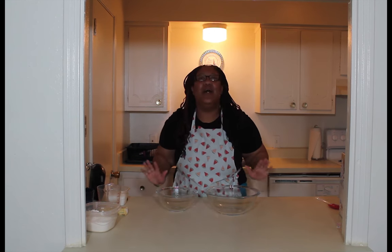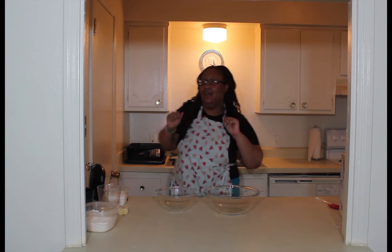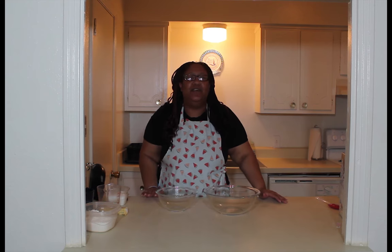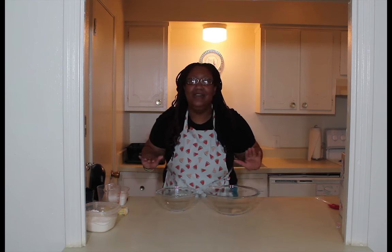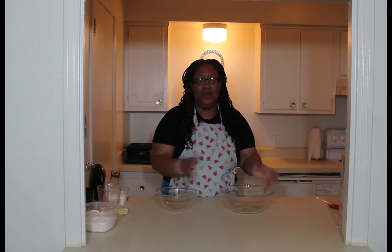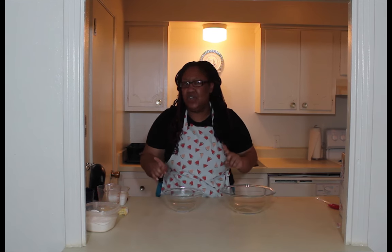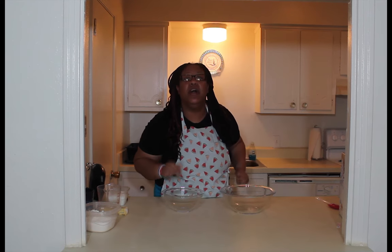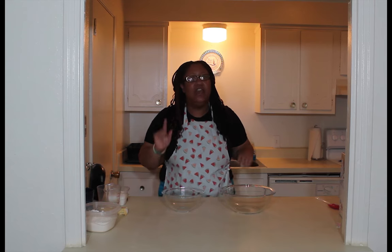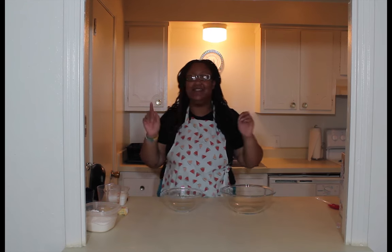Strawberry shortcake! Yes, I am that excited. So we're gonna go ahead and get right to it. I have a large bowl and a medium bowl here, and I'm gonna show you why I have two today. But first, don't forget to preheat your oven to 350.